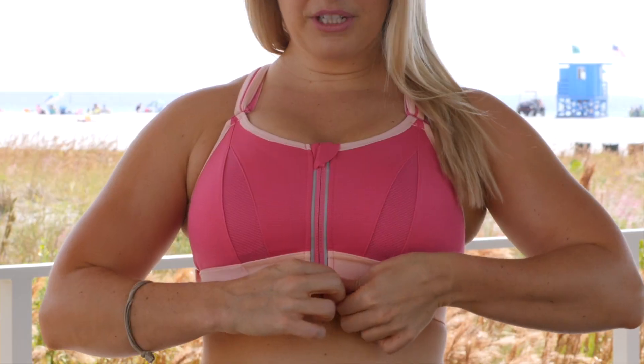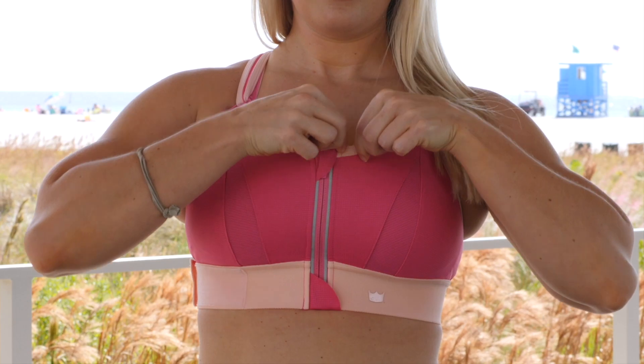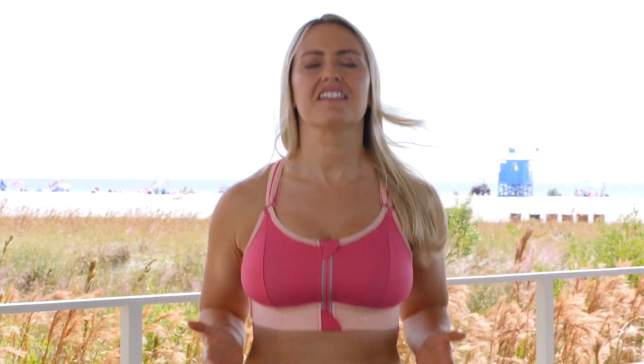The third thing is zipper protection. You have it down here so the zipper doesn't dig into the skin, and up here so it doesn't dig into the chest area. And then the last thing is you've got double support — there are these little clasps under the zipper that you can actually clasp up. So it provides a lot of support, which makes me super happy with those high intensity workouts.